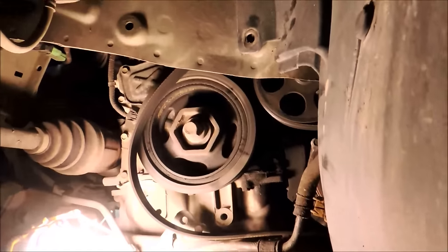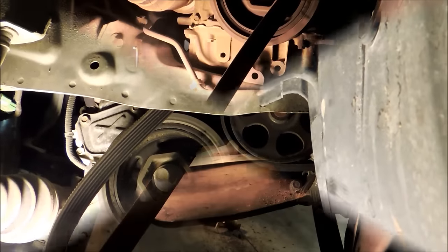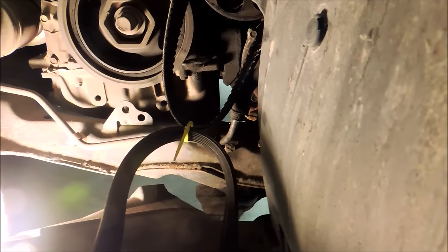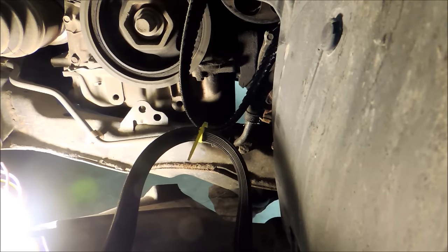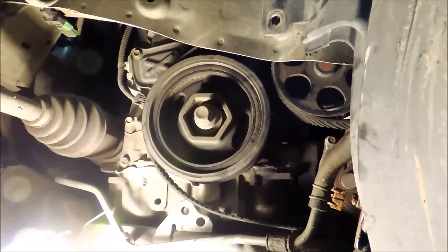With the belt loose down below, reach in and pull the old belt out while the new belt follows. Cut the zip tie once the new belt is through. Then begin the routing process following the Dayco diagram. Start from the bottom and work your way up, routing around the crankshaft and AC compressor pulleys first.